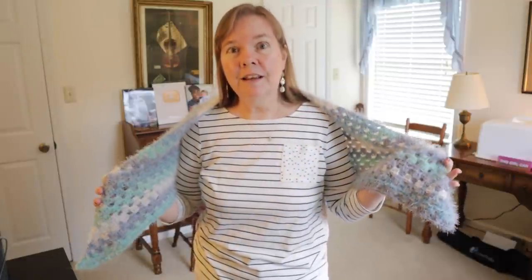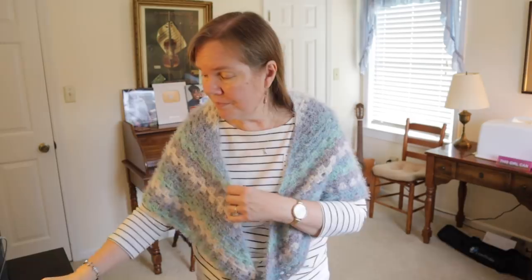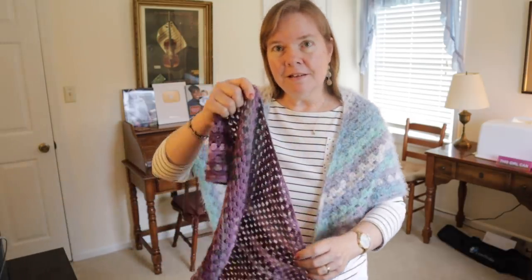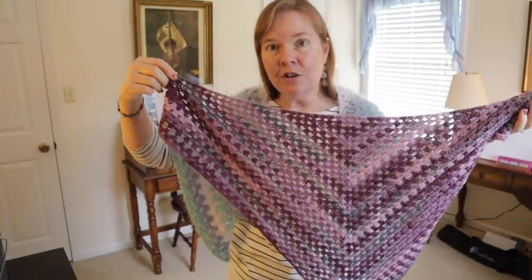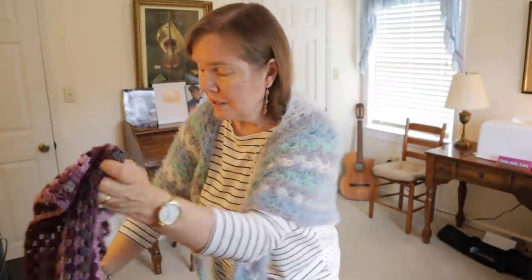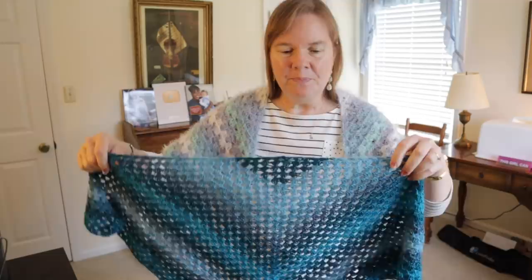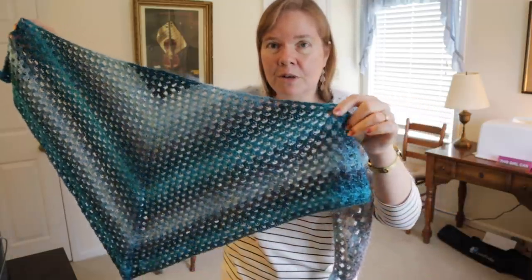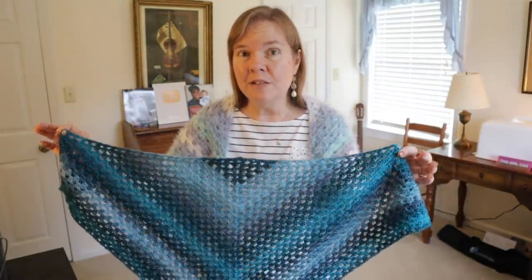What's really fun about this project is you don't have to run out and buy any special yarn if you don't want to — you can use yarn that's already in your stash. This is a fabulous stash buster. I'm showing you some self-striping yarns I had waiting for a project for many months.